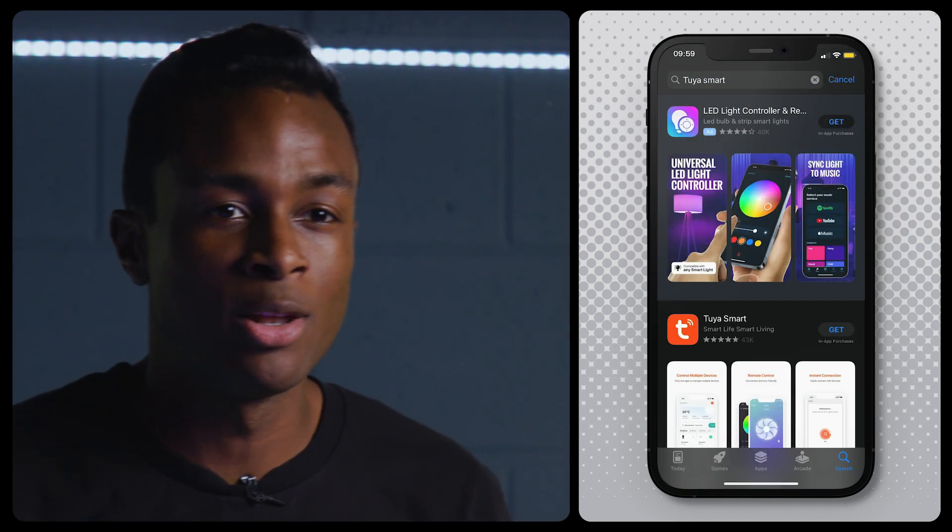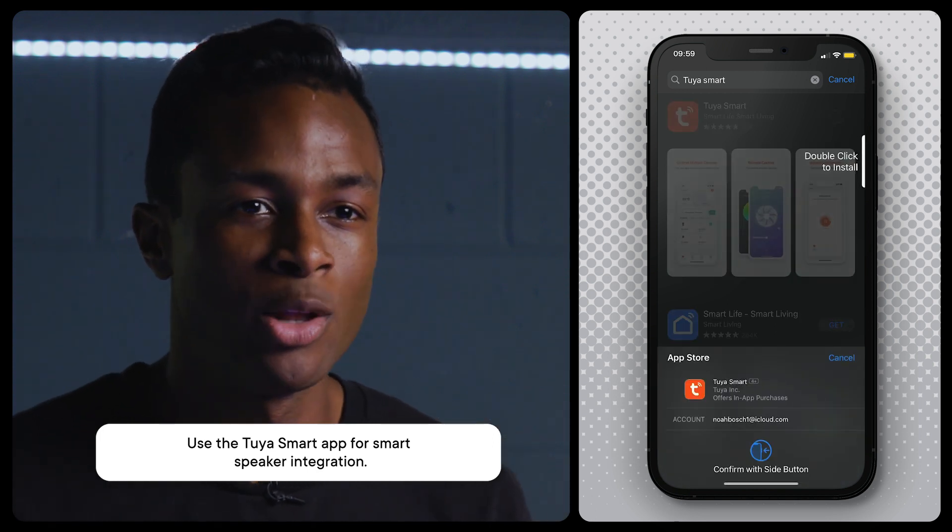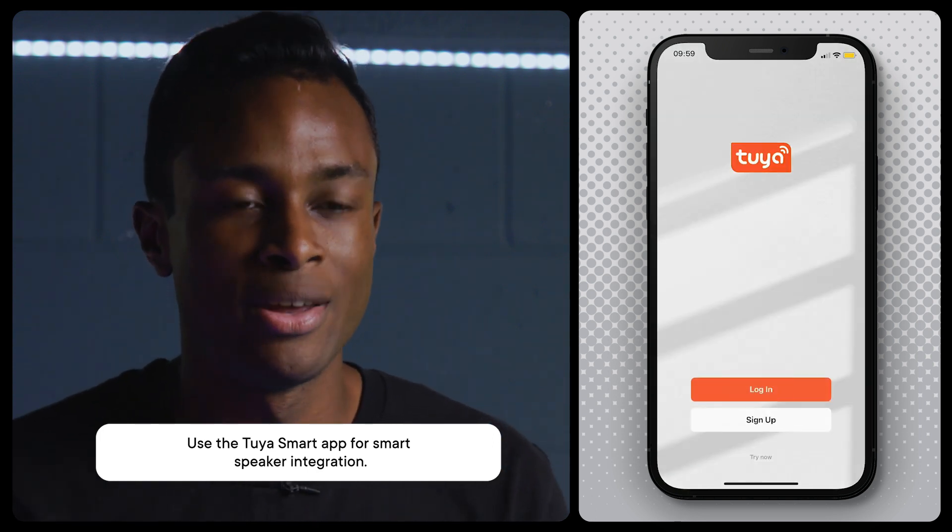To start off, you'll need to download an app called Tuya Smart. Connect your phone or tablet to a stable Wi-Fi network and download the app on the App Store or Google Play and register for an account.